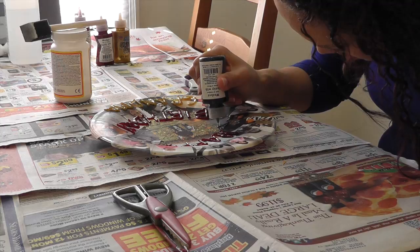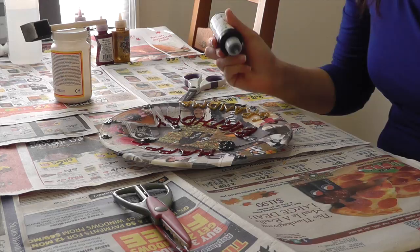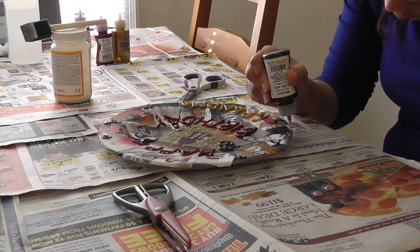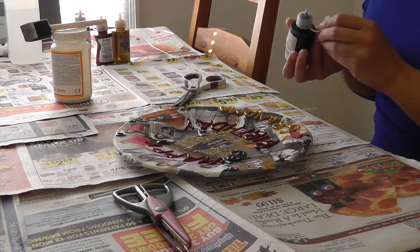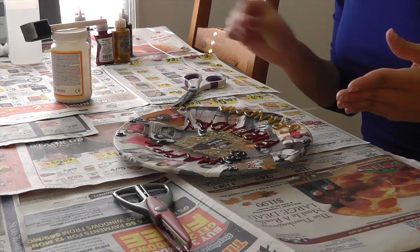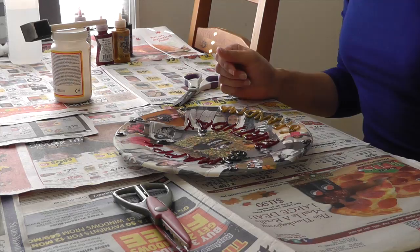Also, what you don't want to do is rest the glitter glue tip on the item you're decorating, because you don't want that line from the tip — you just want to be just above it. So I'm going to let this dry. The Mod Podge usually takes a few minutes to dry, but the glitter glue usually takes a few hours. You'll know when it's dry because it will be flat, and it just looks like you sprinkled glitter over hardened glue. Then I'll wait for this to dry and come back to put the Mod Podge over it.